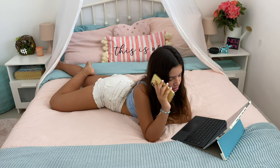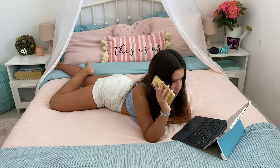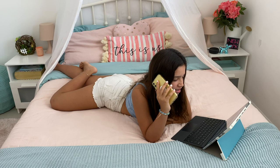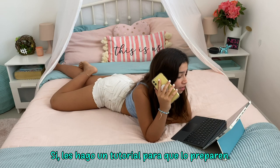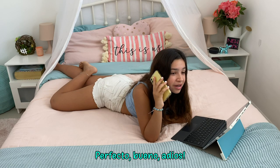Hey, Sophie. I'm good. My famous smoothies, yes. I'll even make a tutorial about it. Perfect. Okay, bye.